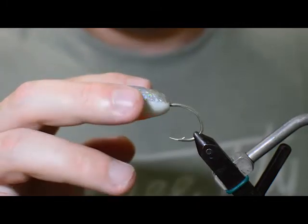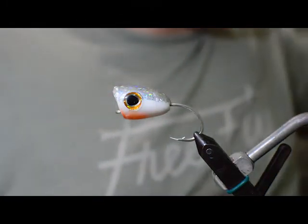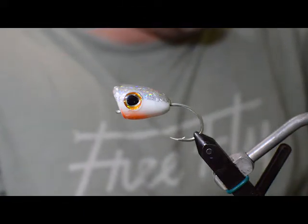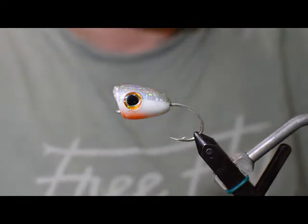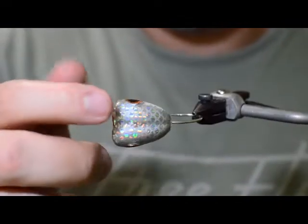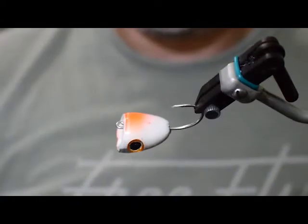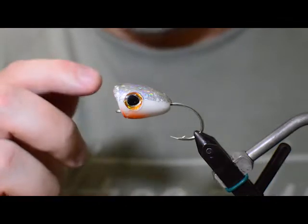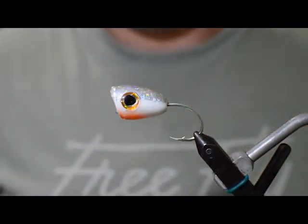We're tying with these double barrel popper heads. I believe this is the medium size — this is the second to largest size they make. As you can see, we kind of painted the head, we put these cool little holographic scales on it, did a little bit of bleeding gills color. We're going to start out with the head here on the hook just so we know where we want to end all of our tying materials.